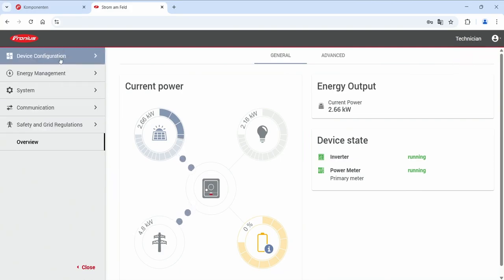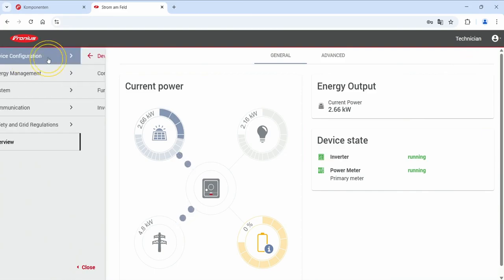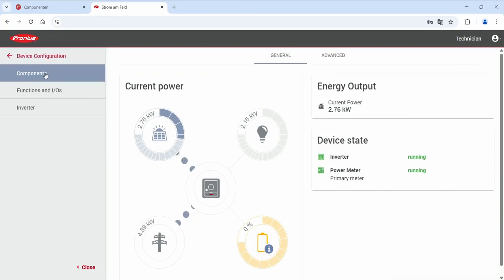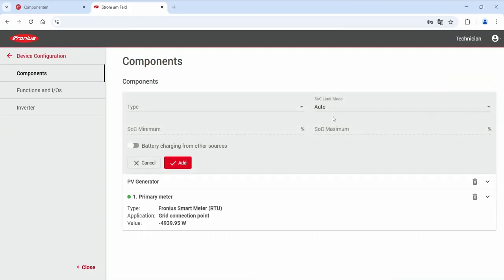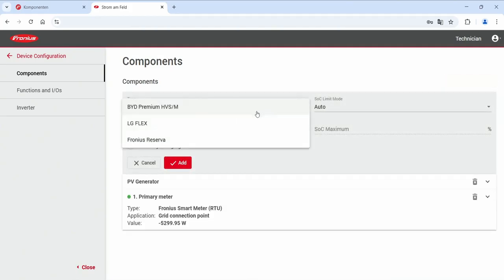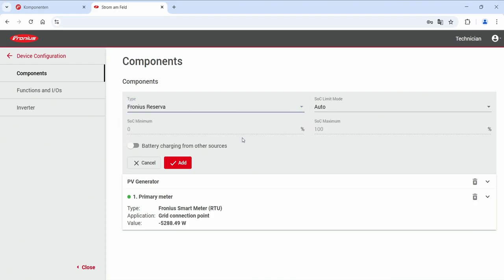On the left hand side you will find the settings of the inverter and there you can click on device configuration. After that click on components. Here under components you at least need to add a primary meter so that the Fronius Reserva gets data from the hybrid inverter. After that you can add a new component and here you can add your new Fronius Reserva battery by clicking on battery, choosing the type of battery — in our case the Fronius Reserva — and with that you complete the initial commissioning of the Fronius Reserva.